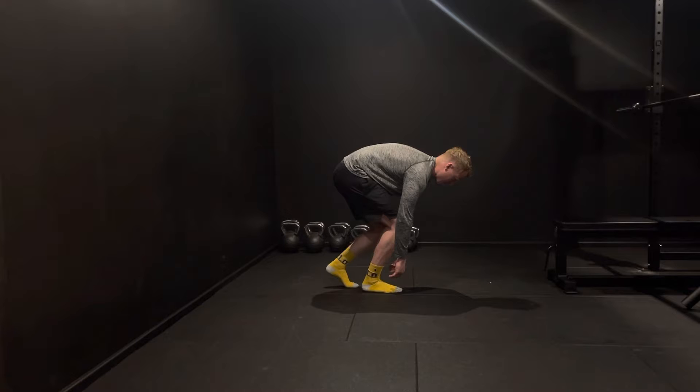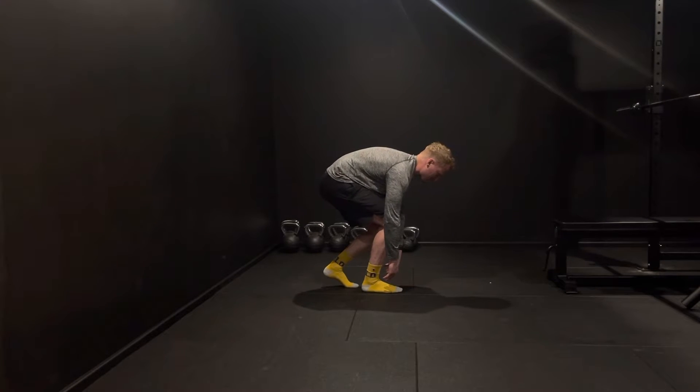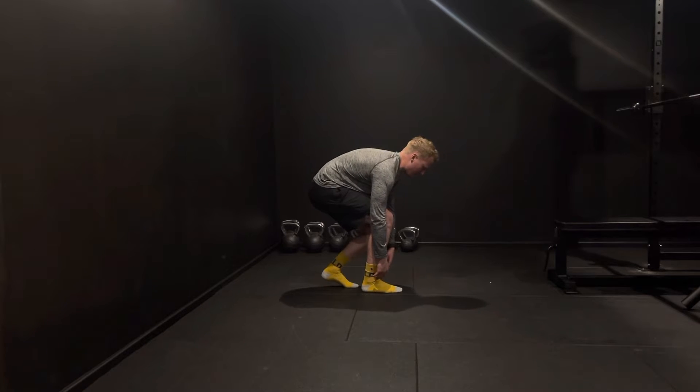Once you reach that position, we're then going to transition the pressure from our front foot onto our midfoot by just sitting backwards into our heel. Once we feel that pressure transfer into the heel...